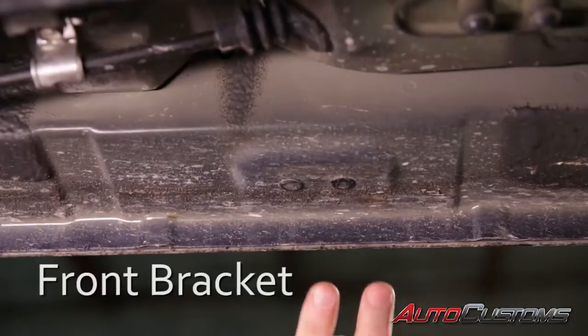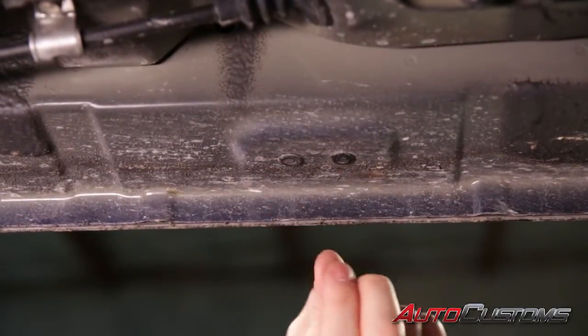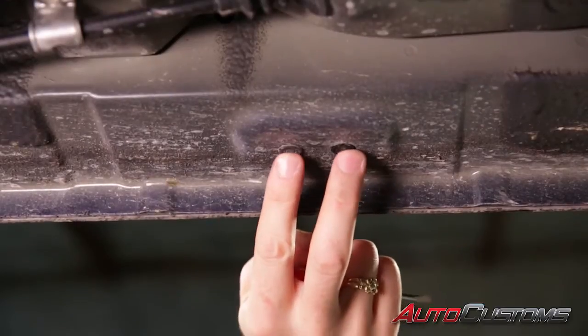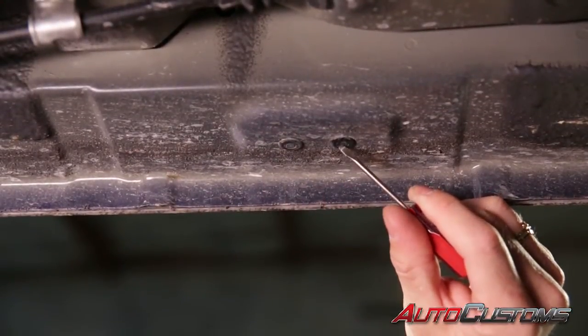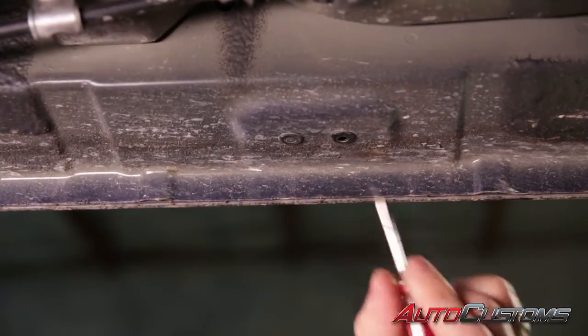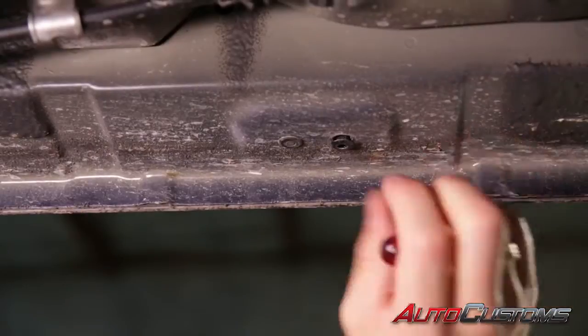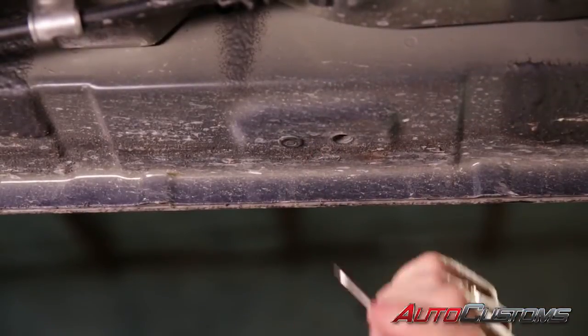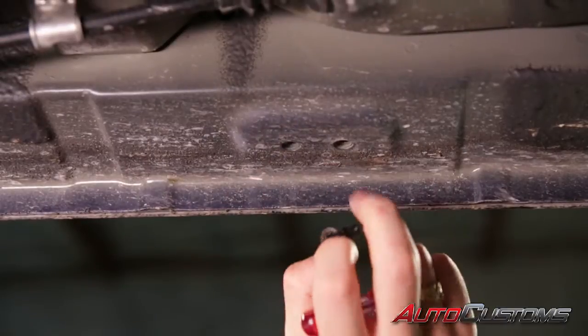First thing we're going to need to do is remove the sets of plugs that we have on the bottom side of the rocker panel. We've got two for the front bracket. We're going to push in with a small screwdriver into the pin. Once that pin pushes in, that plug will pop right out, which exposes some 8 millimeter threaded holes.